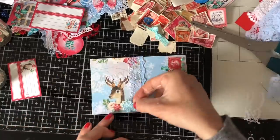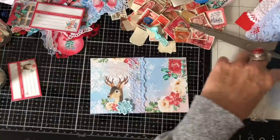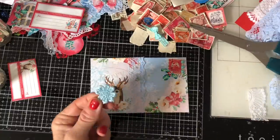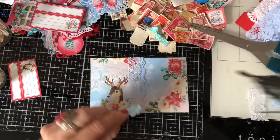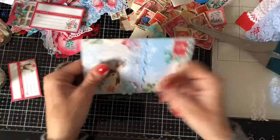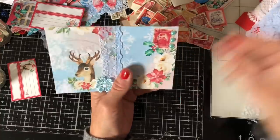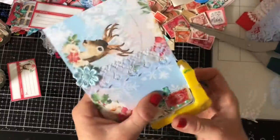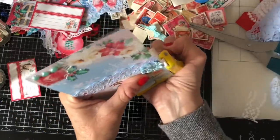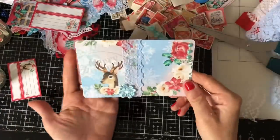Gorgeous — absolutely gorgeous. Do we want a flower? It doesn't really need one, but you know, more is more as they say. Let's just have one anyway — always good to have more stuff going on. Also I forgot to mention I should round the corners on this — it doesn't have to be square. I thought I maybe wasn't going to be able to get into the corner but it was fine. There we go — isn't that just so pretty.